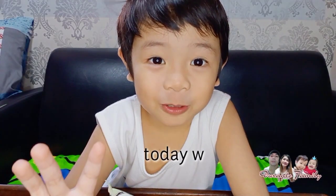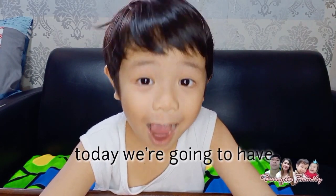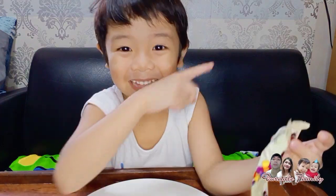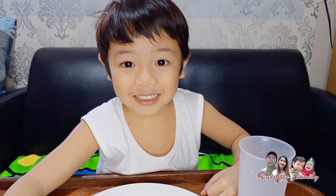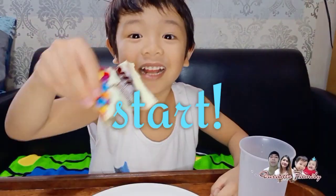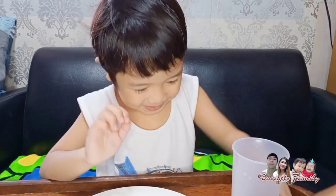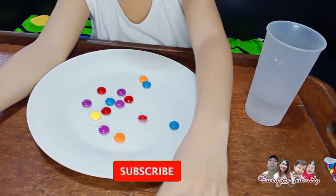Hello guys! Today I am ready to have an experiment! So first we need a plate, next water, next we need to start to open that water. So it's good.